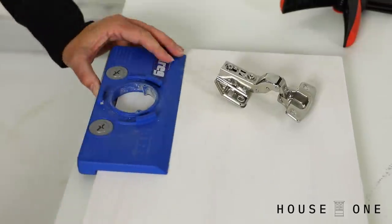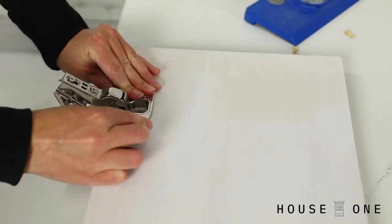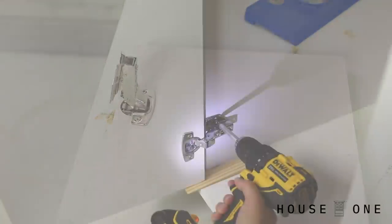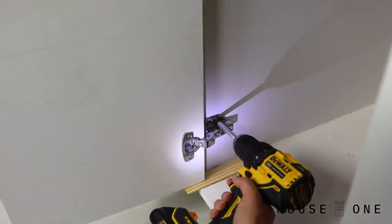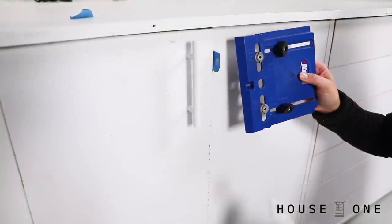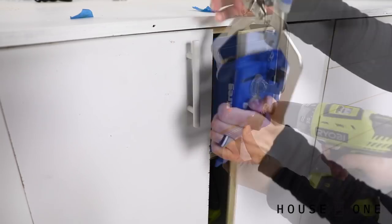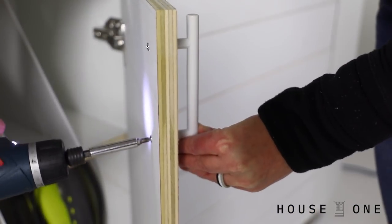To install the doors, I drilled a hole for European hinges using a jig, and then screwed the hinges to the doors. Next, I positioned the doors and screwed the hinges to the inside of the frame. I used a hardware jig spaced to the width of my door handles to drill perfectly spaced holes, and then secured the handles on each door.